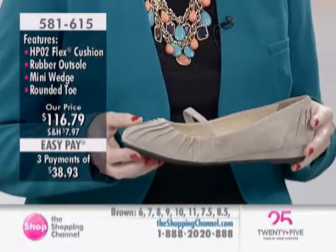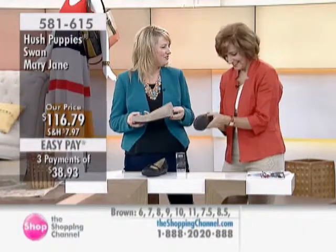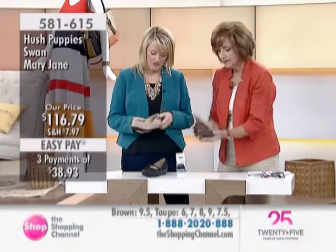It's a 15-millimeter covered mini wedge — 15 millimeters, so next to nothing really. You're not going to feel the difference, three-quarters of an inch or something if that. But it's really cute, it's an adorable shoe — nice and flexible, lightweight.